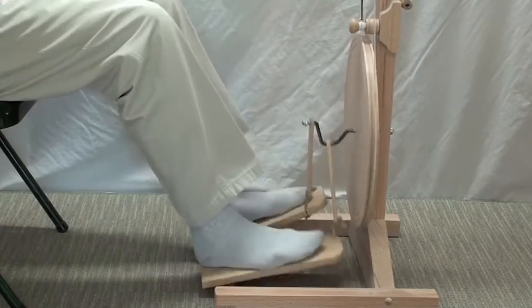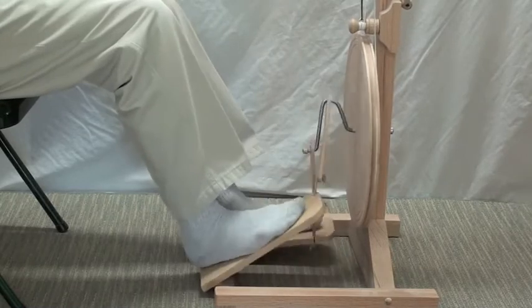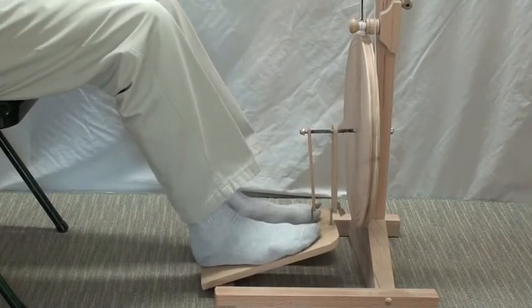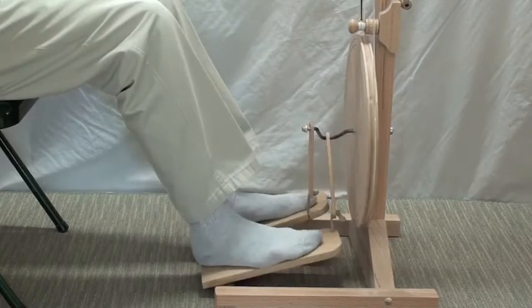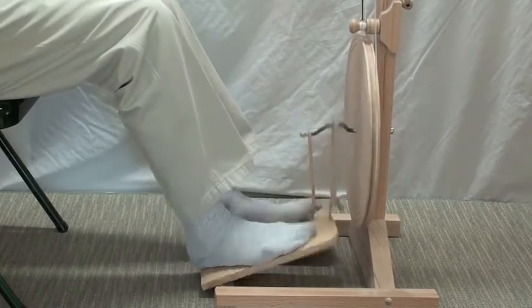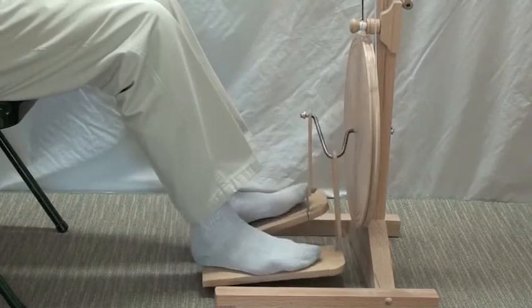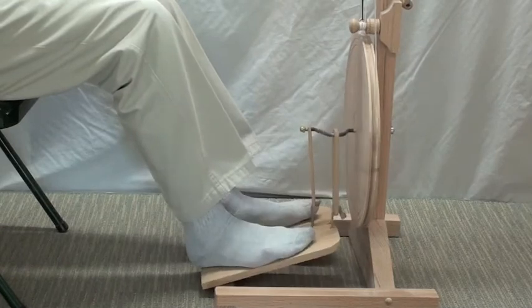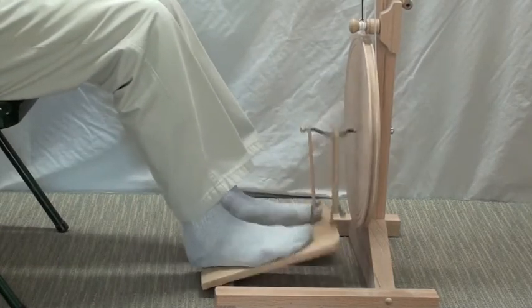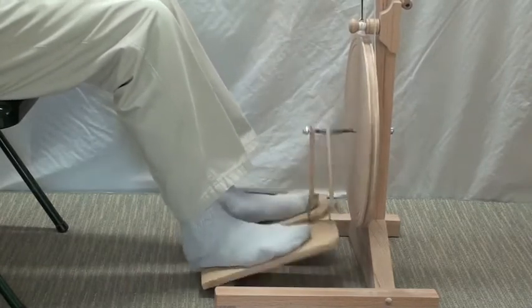You should be able to stop the wheel, start the wheel, stop the wheel, start the wheel. You should be able to make it go backwards, make it go forwards, make it go backwards, stop it, start it.